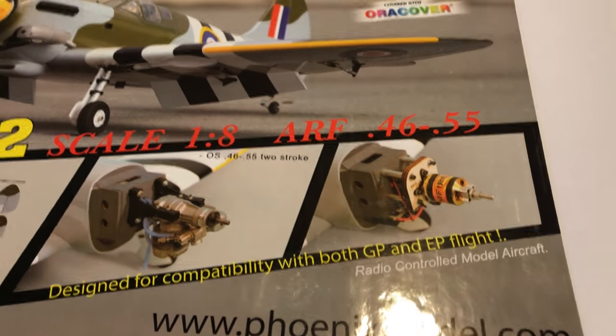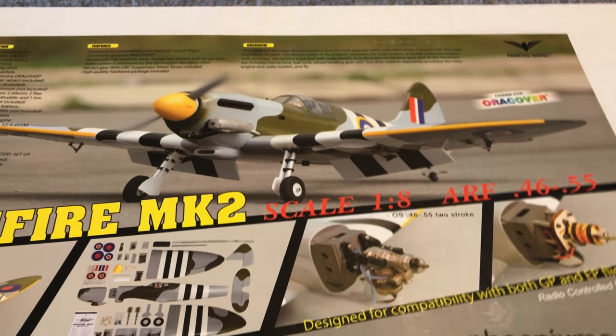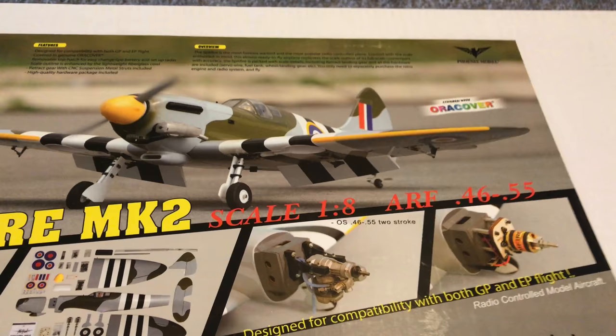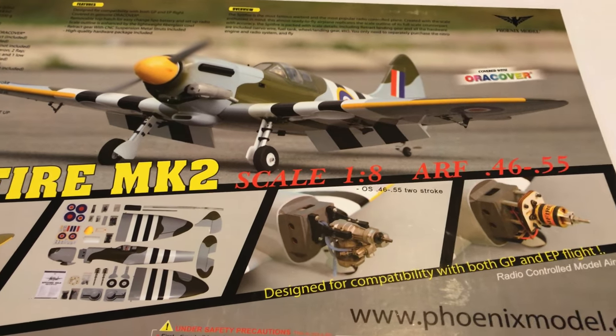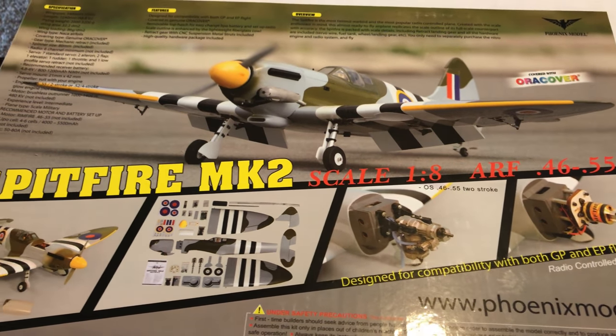I'll be running this as an electric airplane. I've got a couple of other Phoenix Model planes — one of them was a 300 Extra that I actually sold, mainly because I just didn't fly it that much. It was a fine airplane, I just didn't fly it very often, so I sold that before I moved cross-country to a buddy of mine.